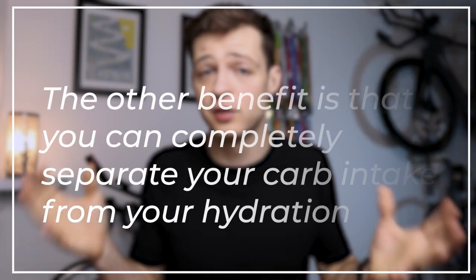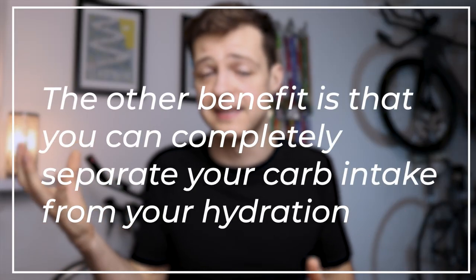The other benefit is that you can completely separate your carb intake from your hydration. Because you've got gels as your only carbohydrate source, you have much more control over your fluid intake and the amount of sodium or salt you're consuming. I really like this because it simplifies things and means that you can definitely hit your carb goals.